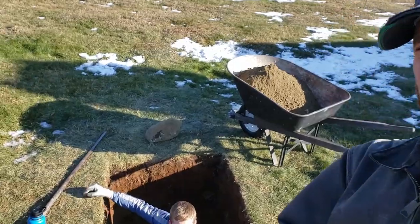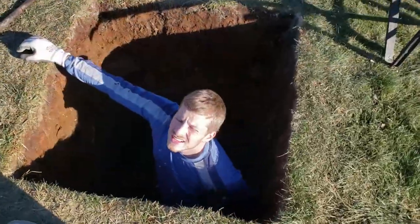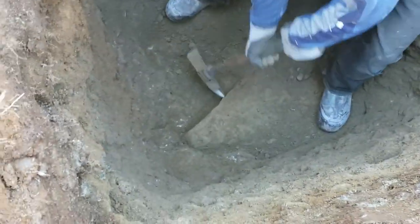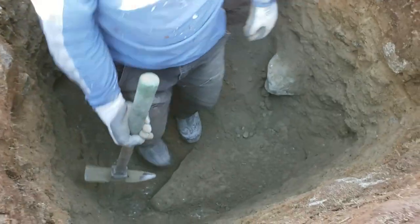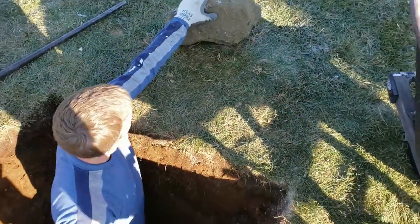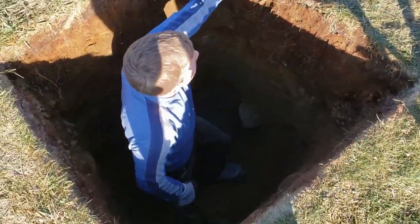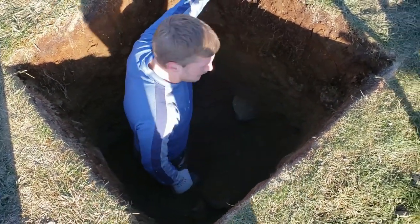I can actually look eye to eye with the grass finally, so that's a good sign. Show me some big rocks down there — I'm fighting this guy. That's a beast. And then this guy we're going to leave because that's a load-bearing wall. And then this guy right here I took out — it's probably a 40 pounder. So that's a lot of displaced earth, and that helped the hole get deeper.